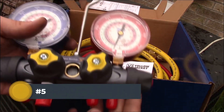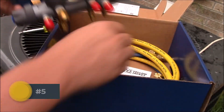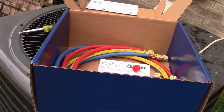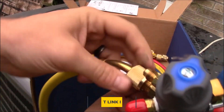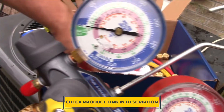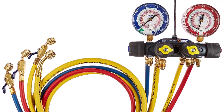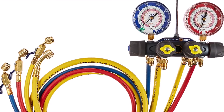Yellowjacket 49968 Charging Manifold Kit is an excellent choice for its variety of distinguished features and benefits. The durability of this charging manifold is enhanced due to its forged aluminum alloy body, which also makes the unit very lightweight and easy to carry. It is color-coded in red and blue for ready identification, and easy grip handles are contoured to provide effective control over the unit.